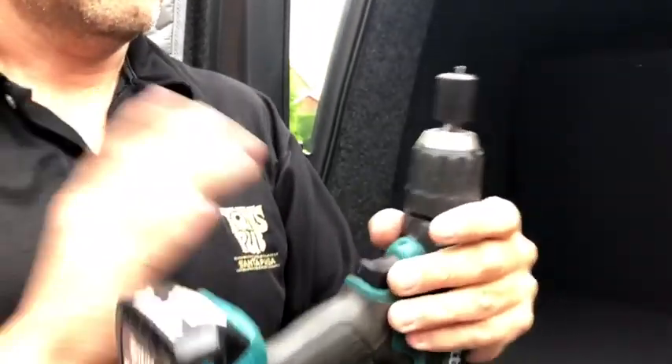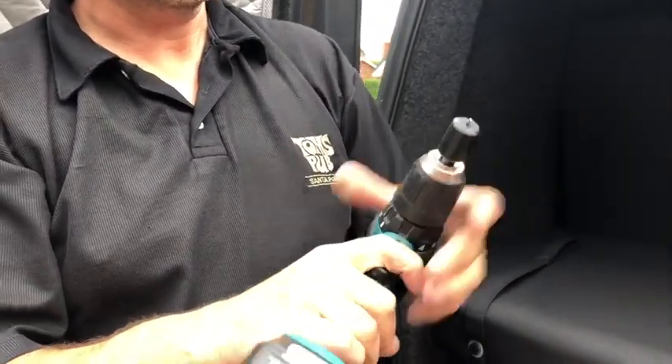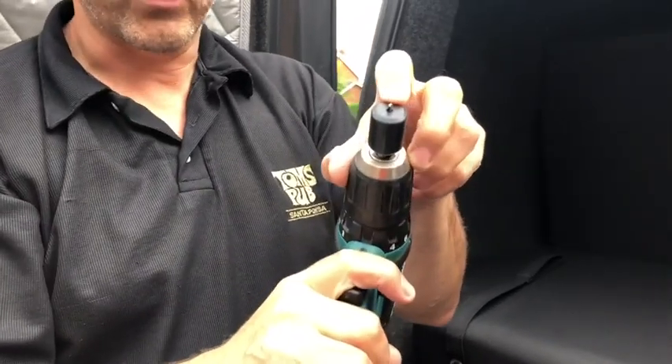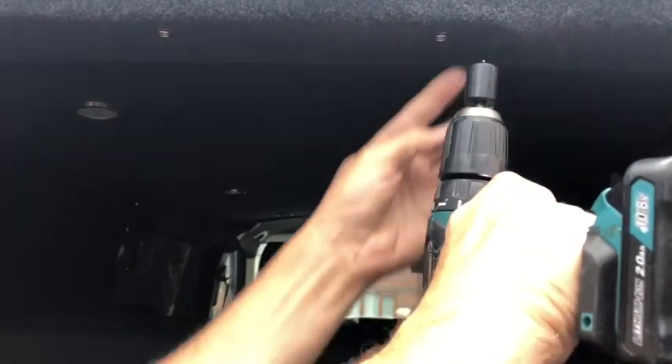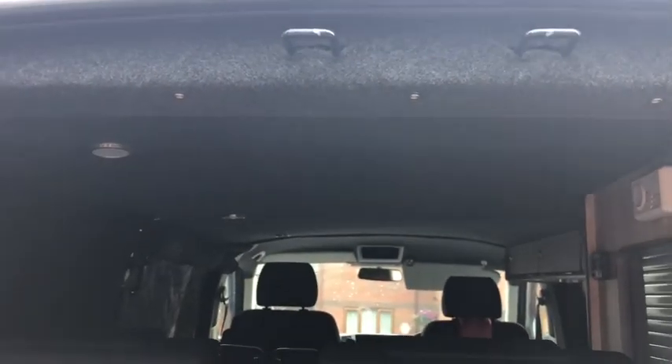All you need is a drill. All I've made is a little plastic with a hole in it, so when you drill it you're only going to go pop just through the metal. So literally you just put it to the metal, get a drill, push it, it'll pop through, get your popper and your screw, and you just screw it straight in there. Okay.